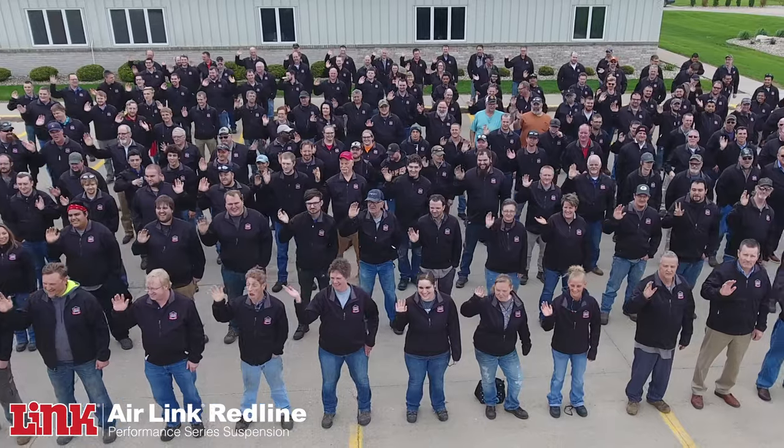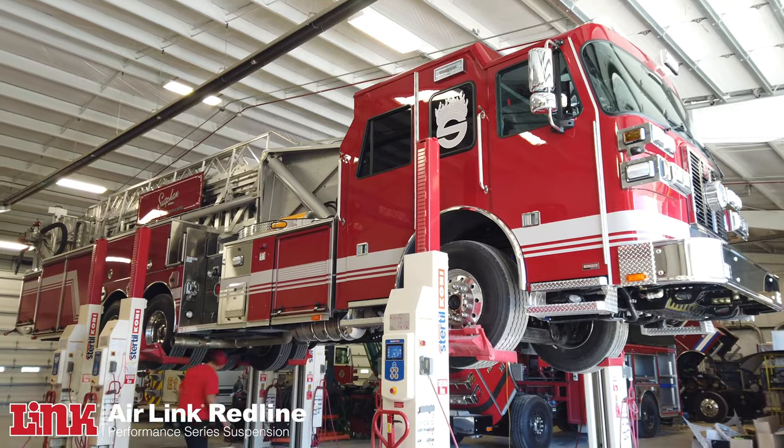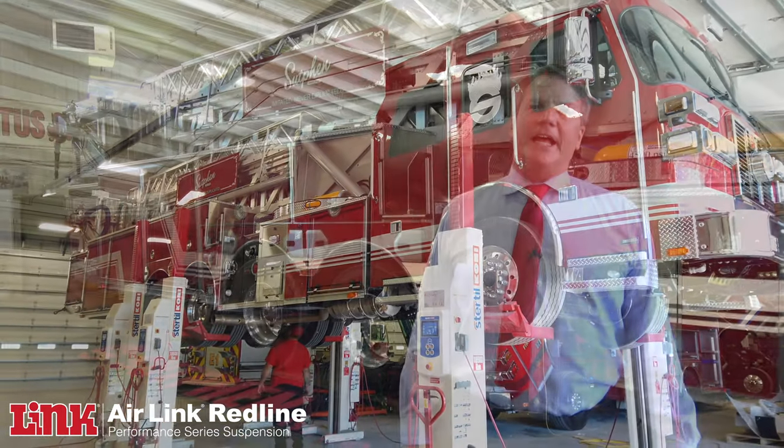Link is family-owned, and that's why I think we partnered up so well. We have the same values — we want peak performance out of whatever we build, and longevity. The way this suspension comes in, the ease of installation, and the performance has outweighed any suspension that Sutphin's ever used.